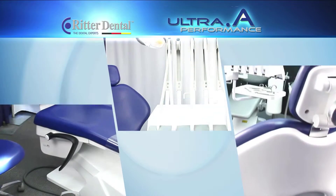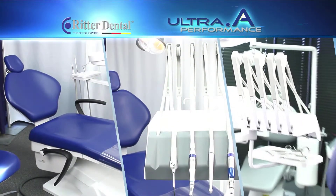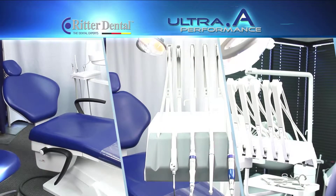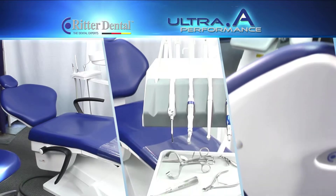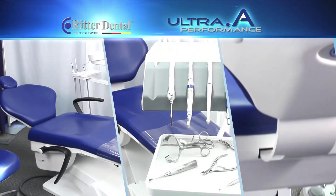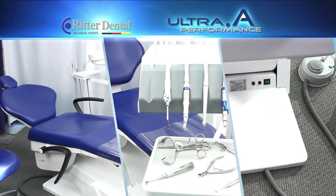The Ritter Ultra Performance A comes standard with an upgraded doctor's stool and assistant stool. The doctor's stool has either a fixed position or a dynamic movement backrest. The doctor and assistant stools are manufactured for quiet and smooth operation, featuring chrome legs and five dual casters for safety.